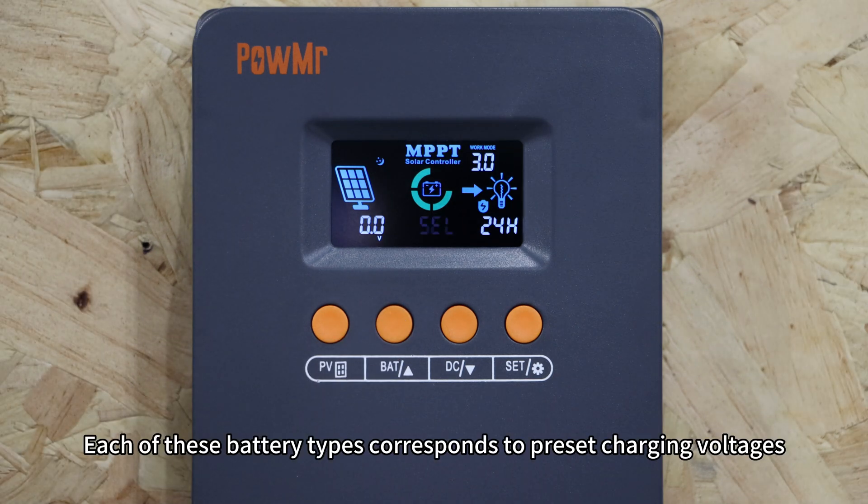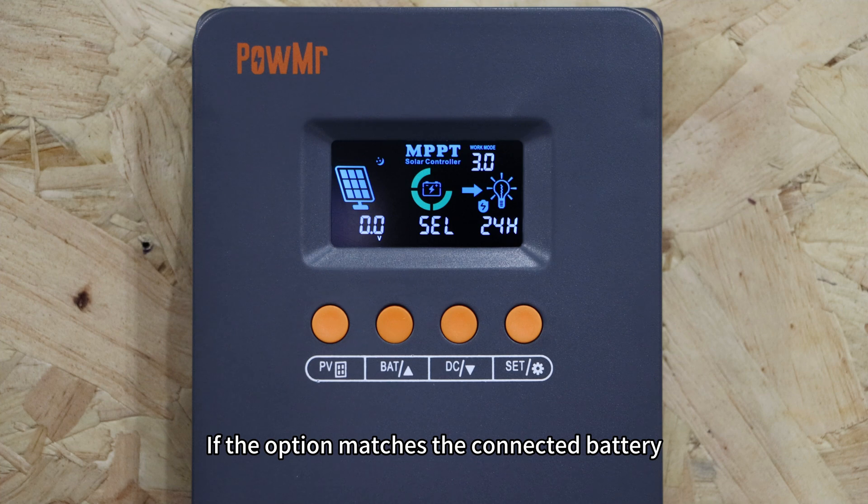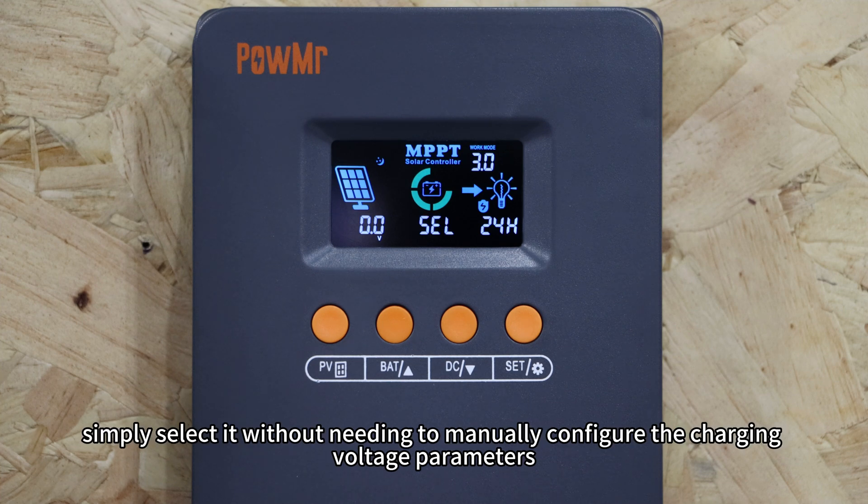Each of these battery types corresponds to a preset charging voltage. If the option matches the connected battery, simply select it without needing to manually configure the charging voltage parameters.